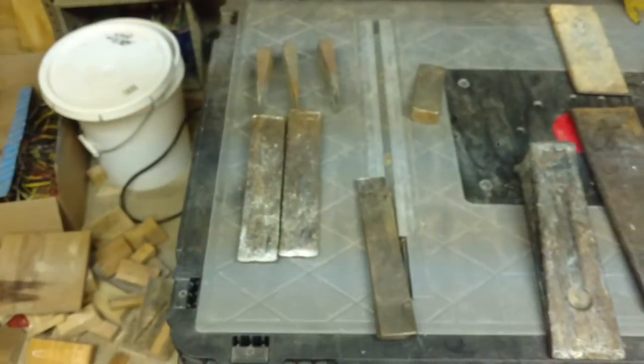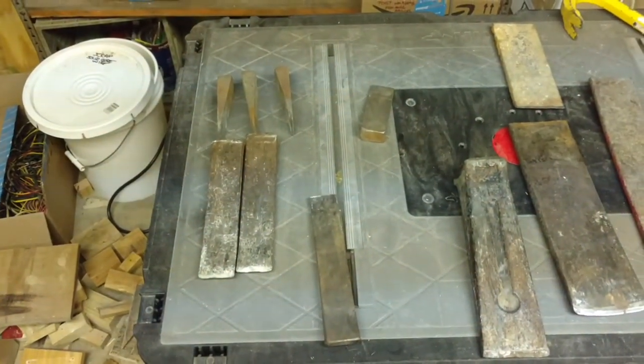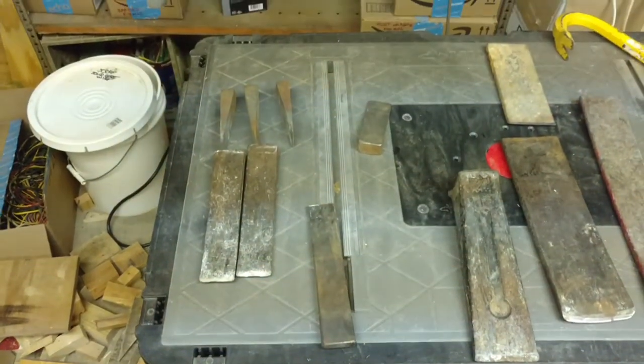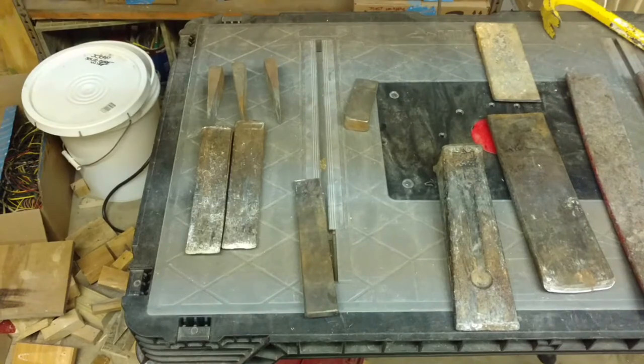Wedges are great. These particular ones over here on the left come from Trown Hold in Vermont — it's a little family-run business. I like to give them props because there aren't too many people making things like this anymore. Definitely check them out — I'll put their name down on the bottom.